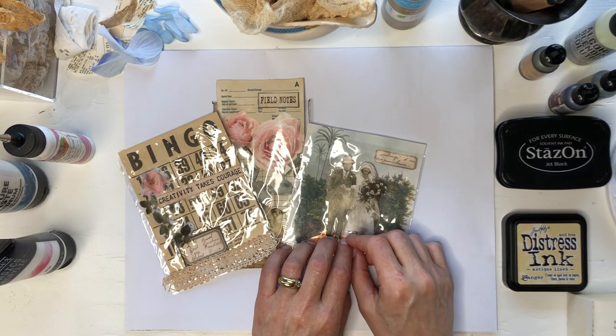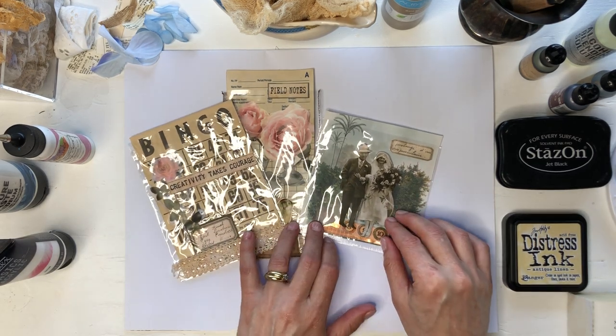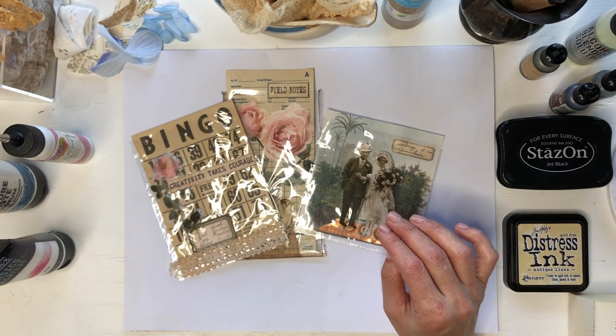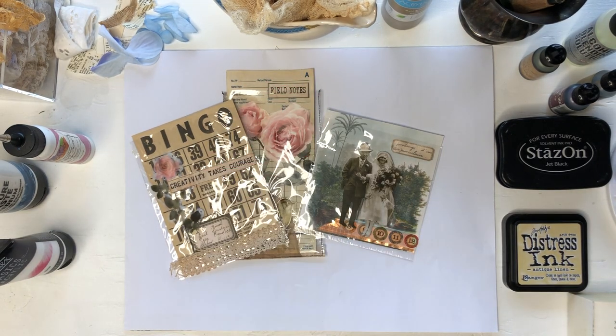Hello and welcome to Mimi's Keepsakes. I'm Marnell. We played with the polyurethane bags yesterday that I saved from packaging from my stickers and stuff while organizing my craft room.